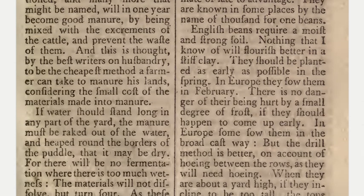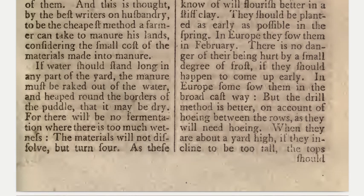English beans require a moist and strong soil — nothing that I know of will flourish better in a stiff clay. They should be planted as early as possible in the spring; in Europe they sow them in February. There is no danger of their being hurt by a small degree of frost if they should happen to come up early. In Europe, some sow them in the broadcast way, but the drill method is better on account of hoeing between the rows, as they will need hoeing.